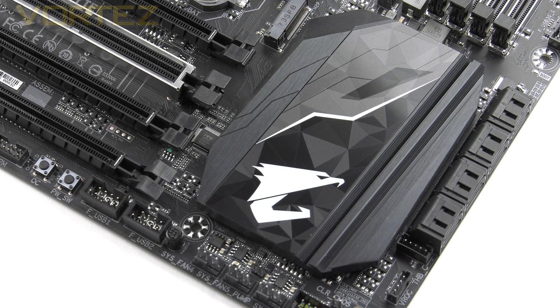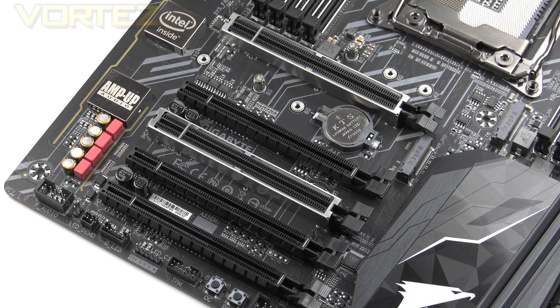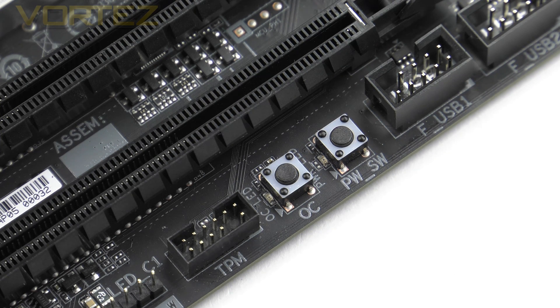Behind the SATA ports sits the Intel X299 chip under a substantial heatsink more than up to the job of keeping it cool. The PCIe region is populated by 5 PCIe 3.0 x16 slots with no x1 slots. The modes are x16 for the steel-reinforced slots, x4 for the middle two, and x8 at the bottom. For multi-GPU, Skylake X supports 3-way and 2-way SLI and Crossfire using the two x16 modes, while Kaby Lake X is limited to two x4 modes as it is a 16-lane CPU. There are also two buttons at the bottom — a power switch and an OC button that adjusts CPU settings to their optimum for your specific configuration.